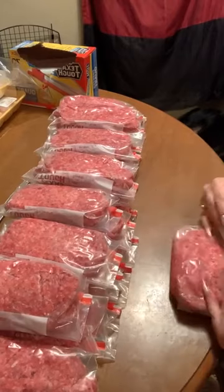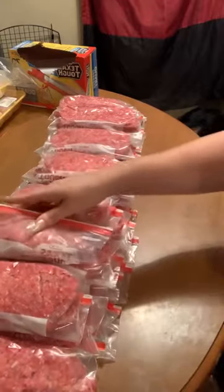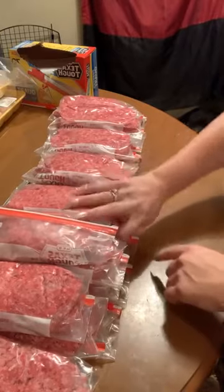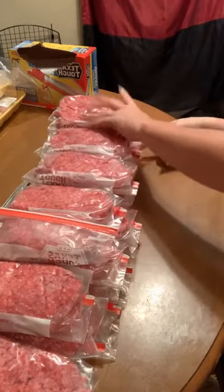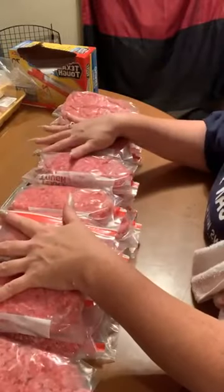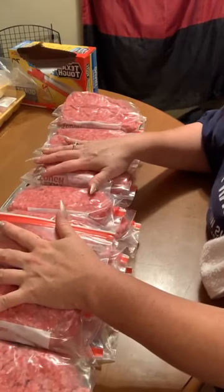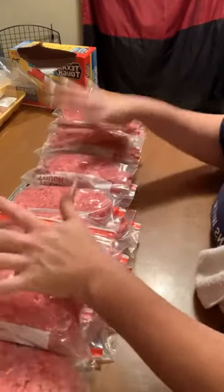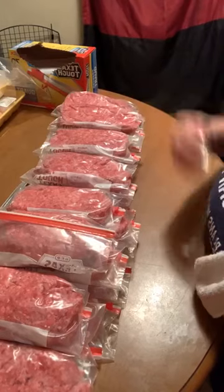So out of those two rows of ground meat, we have made — one, two, three, four, five, six, seven, eight, nine, ten, eleven, twelve, thirteen, fourteen, fifteen, sixteen, seventeen, eighteen, nineteen, twenty, twenty-one, twenty-two, twenty-three, twenty-four, twenty-five meals out of two rows. That's 25 meals. About 30 bucks each row — so around 60 bucks and you have 25 meals ready to go. Let's put them in the deep freezer.